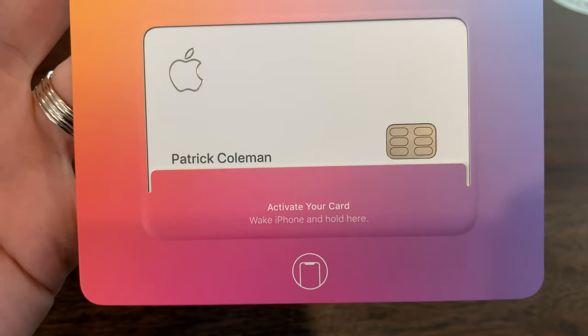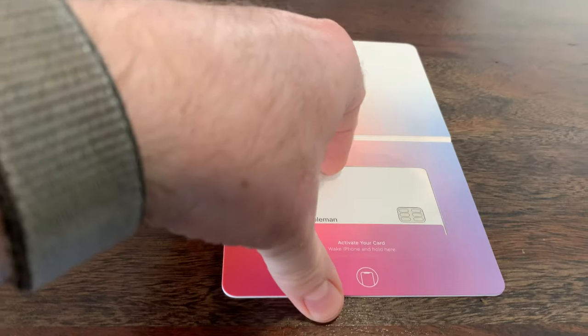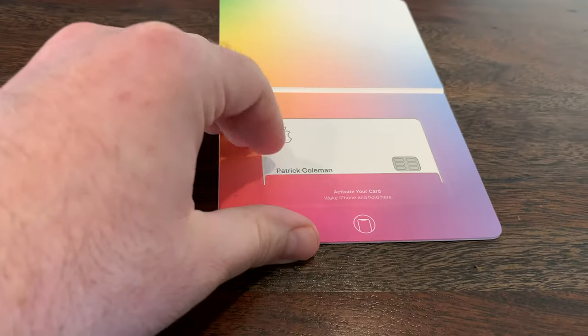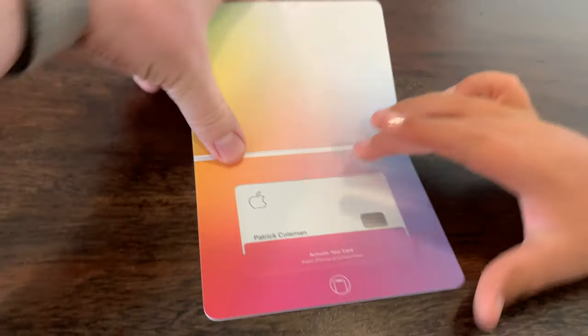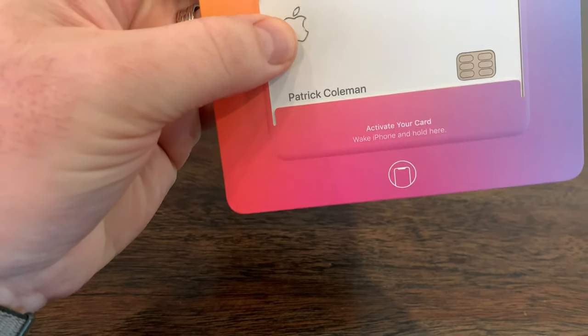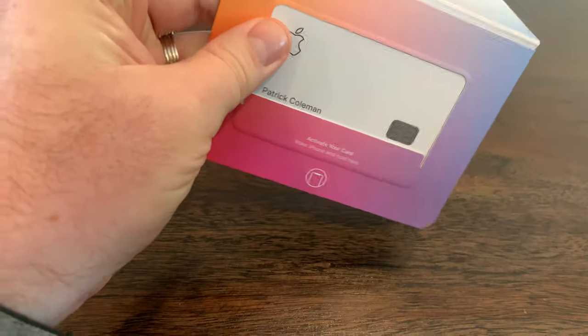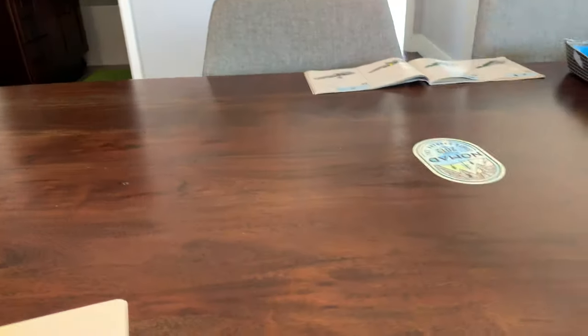It says 'Activate your card — wake iPhone and hold here.' So if I take the card out, it says wake iPhone and hold here. We're going to do that process off camera. The card is in here, and I think what we want to do is let Sebastian hold the camera really still over here.